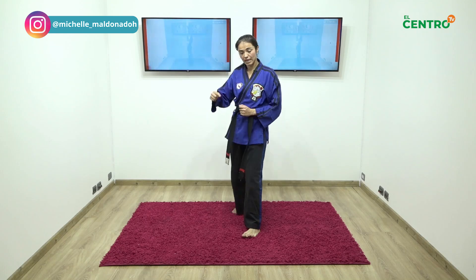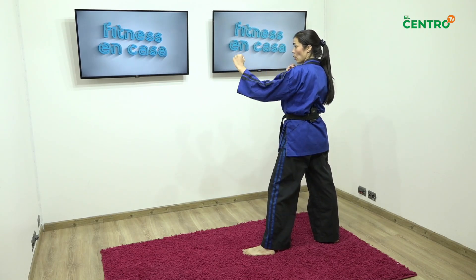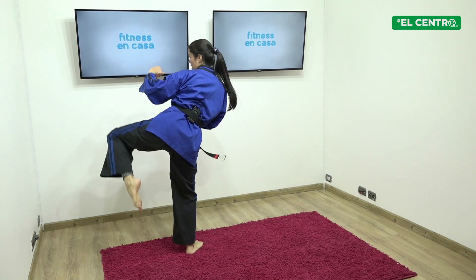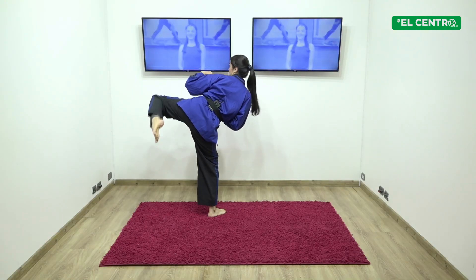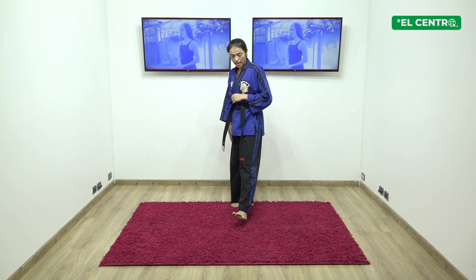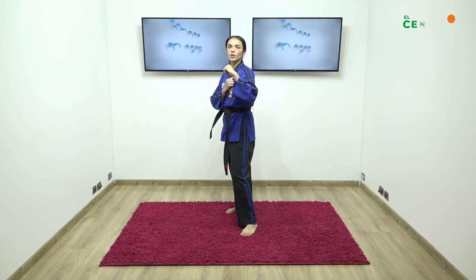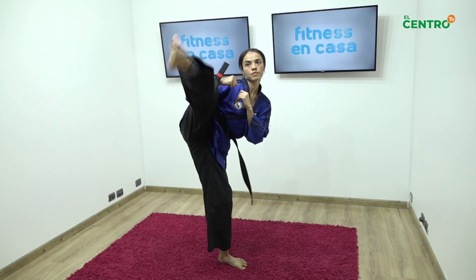Siguiente patada: patada empeine. Pierna derecha atrás. Esta sale de atrás y para golpear tengo que meter mi cadera. Guardia, pierna atrás sin avanzar, sale directo. Primero levanto rodilla, extiendo, levanto rodilla, extiendo. Si quiero llegar más arriba, inclino un poquito más el tronco. Pierna derecha atrás, cinco patadas: uno, dos, tres, cuatro, cinco.